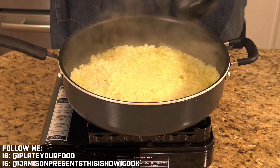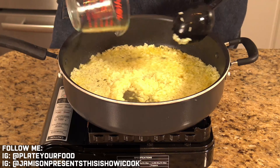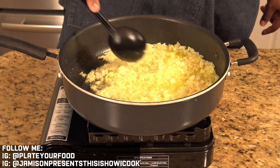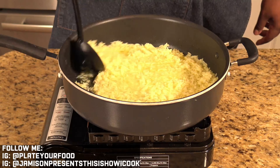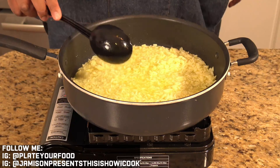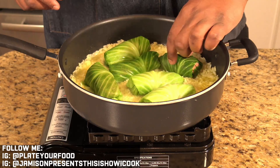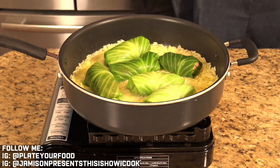At this point, you want to check your rice. If it tries to stick on you, just add some more water — because it cooks really fast this way. Now I'm going to take my beautiful cabbage rolls and lay them right in here so they can steam as the rice finishes cooking. I'll add a little more water just to make sure the rice doesn't dry out, and then all of this will steam together and finish cooking the rolls.